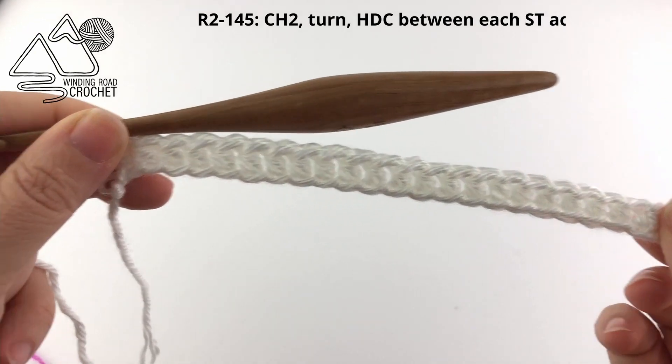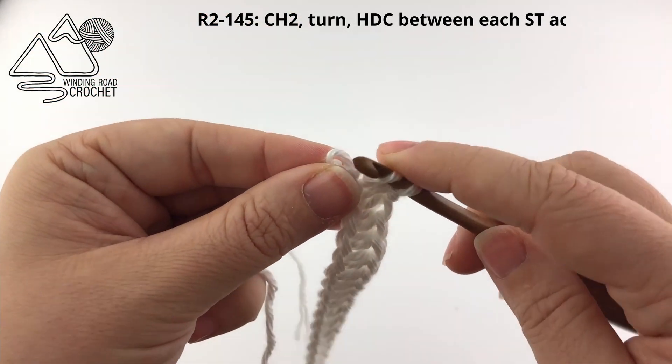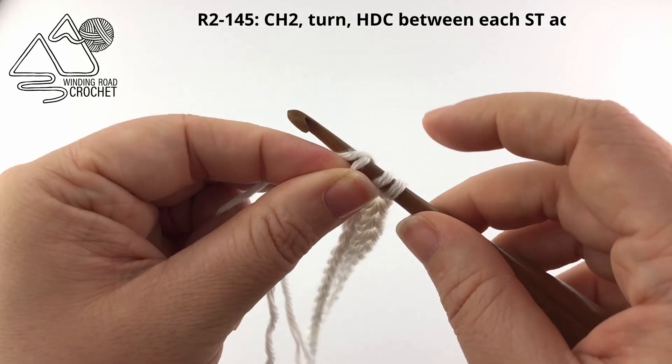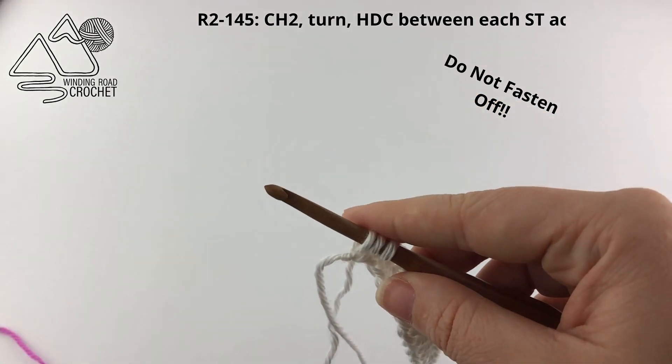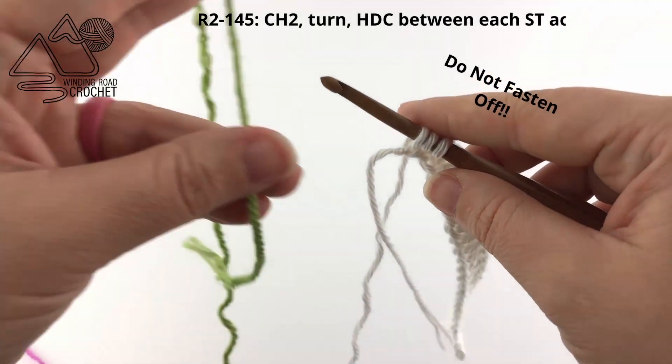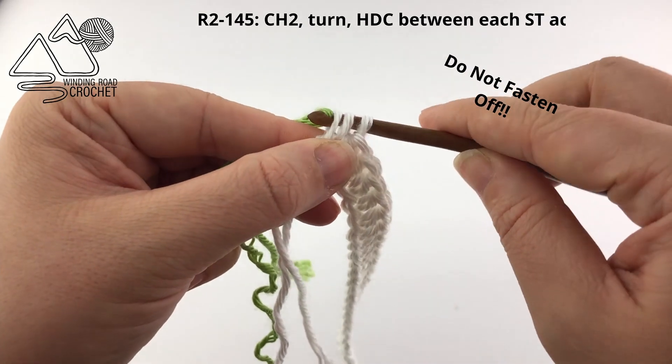When you reach the end of the row we are going to change colors — we are going to change colors at the end of every row. I am going to begin to make my half double crochet, but for the very last yarn over of the stitch I am going to yarn over with my green yarn.